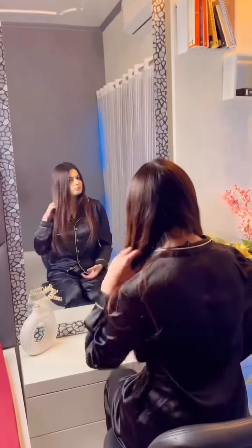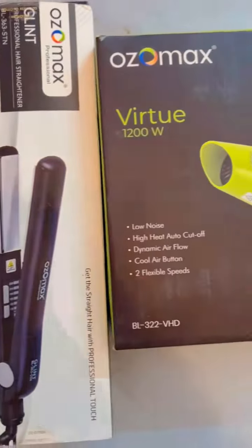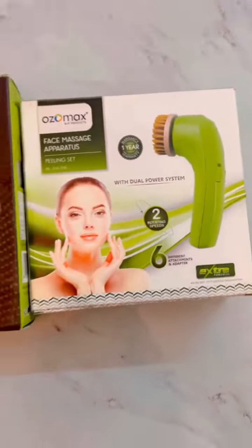Attending a wedding is fun, but getting ready for it? Not so much. But wait, I have the Ozomax tools with me, which can give you a salon-like look at the ease of your home.